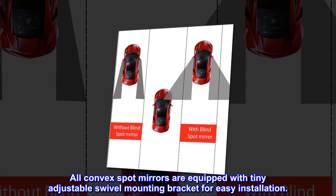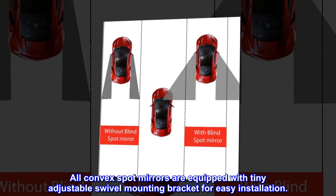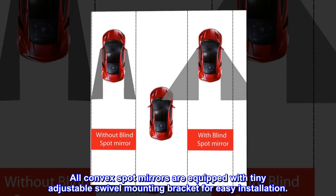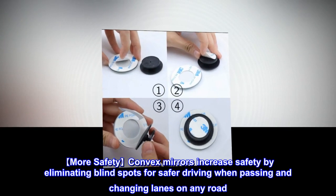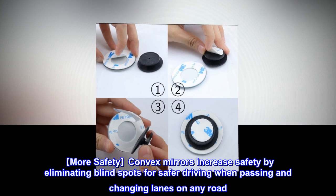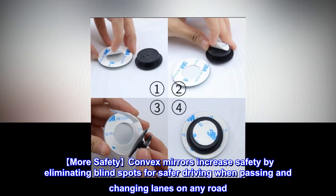All convex spot mirrors are equipped with tiny adjustable swivel mounting bracket for easy installation. More safety convex mirrors increase safety by eliminating blind spots for safer driving when passing and changing lanes on any road.